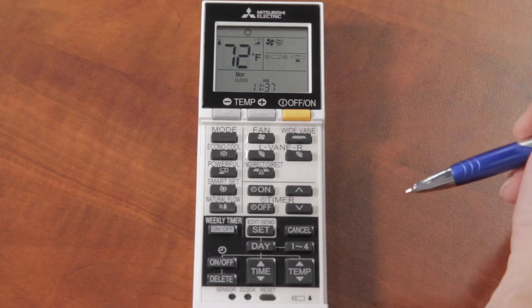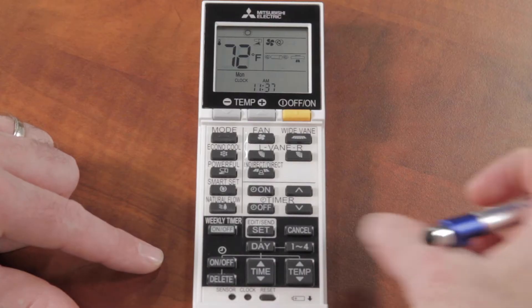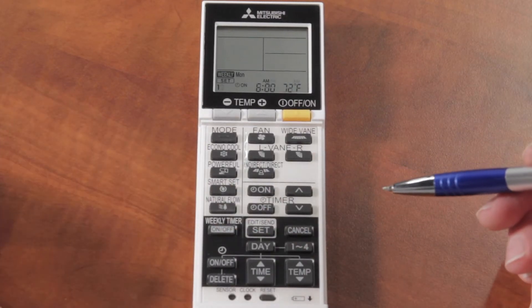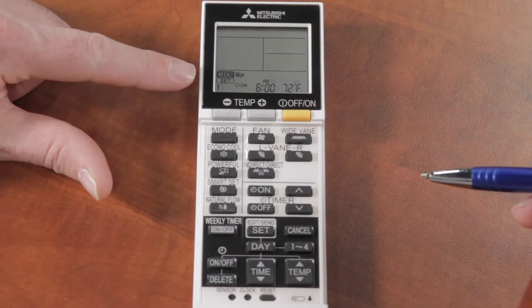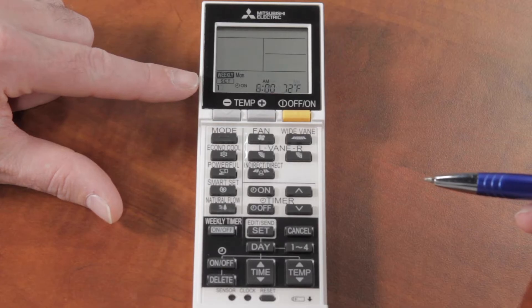To start programming the weekly timer, the first thing we're going to do is hit the SET button. When you hit SET, all of the other information at the top disappears and the SET light down here starts flashing.